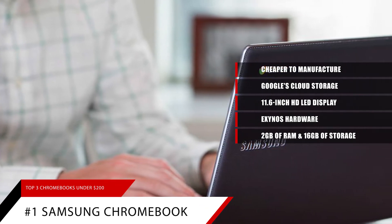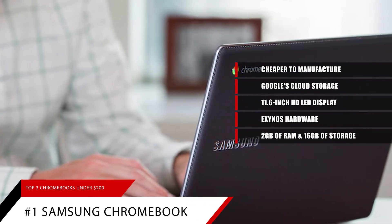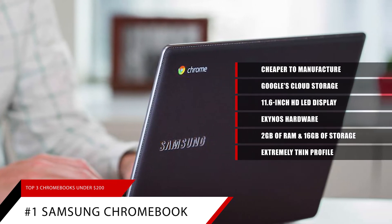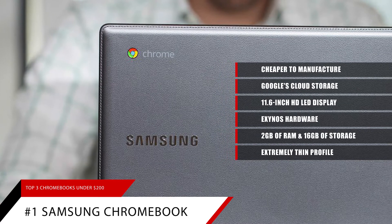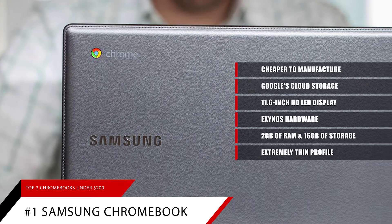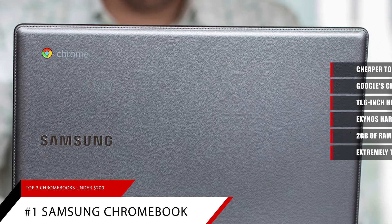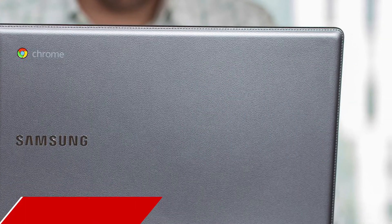What sets Samsung's Chromebook apart is its extremely thin profile. Samsung's designers moved all of the ports onto the spine of the computer, thus saving valuable space. You still get two USB-A ports as well as an HDMI port, so you can hook up to multiple devices, including a TV or other screen.